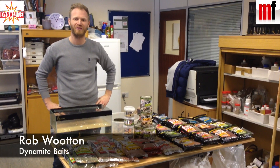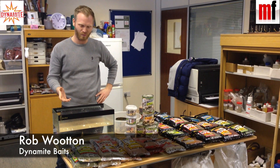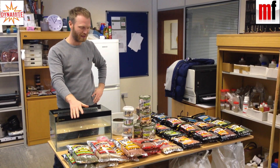I'm at the Dynamite Development Centre today with the Match Fishing Cameras and we're just talking through new baits. We've got loads of new baits coming out this year, loads of different pellets, loads of different ground baits.